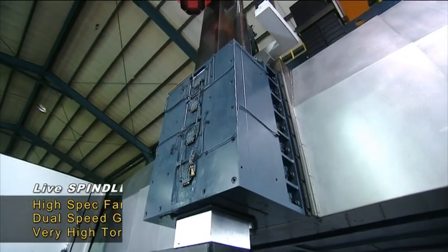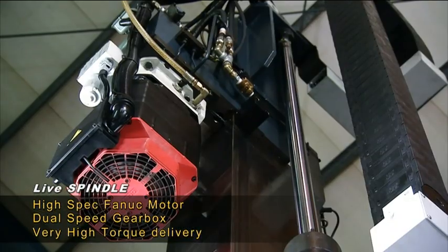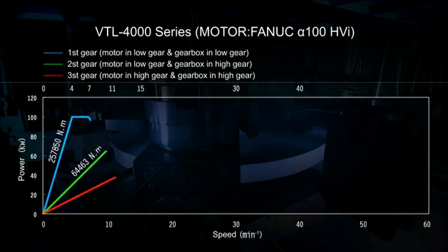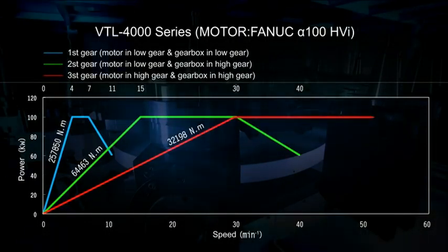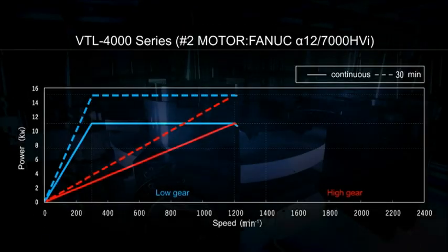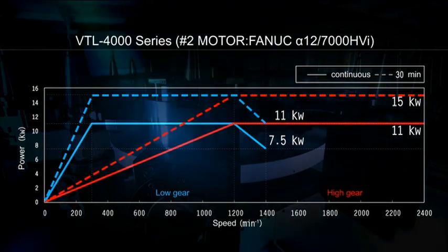The VTL 4000 is equipped with high-spec Fanuc spindle motors linked to a German ZF dual-speed gearbox, effortlessly delivering the tremendous torque required for heavy cutting. A second optional spindle with work gear control provides the flexibility of C-F axis milling and drilling.